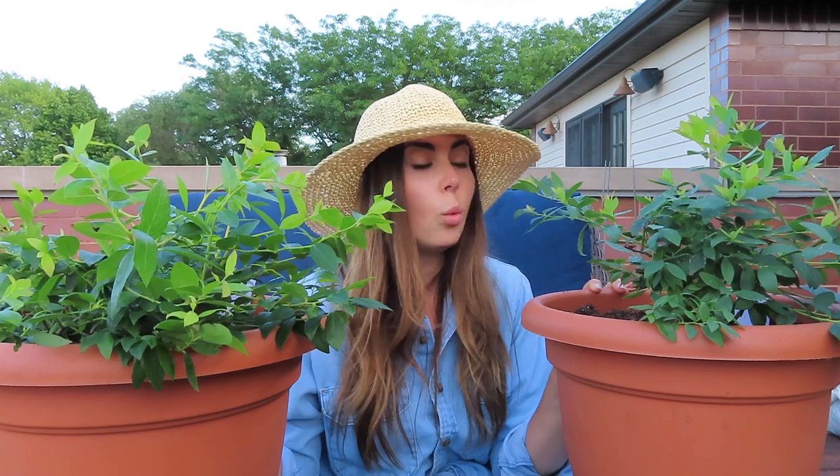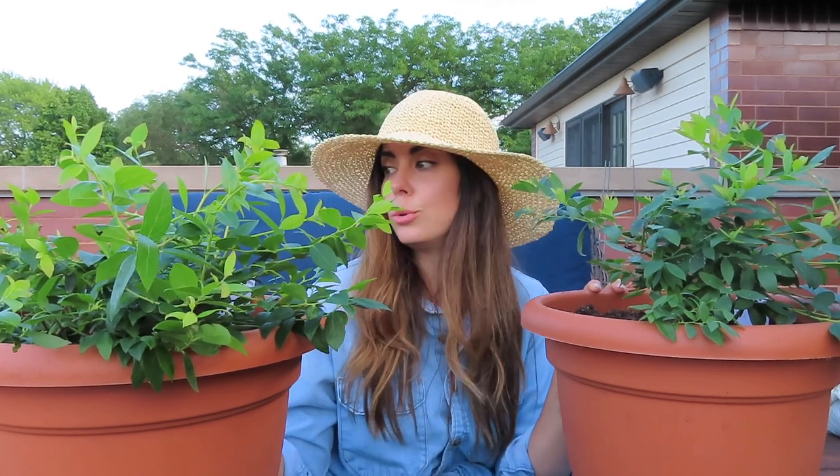If you know of any brands that do trees specifically for containers, I would absolutely love that. I've seen some labeled for containers that still say 10 to 15 feet tall, which is way too tall, so I need something even more compact. Dwarf fruit trees might be a good search term — let me know if you have any recommendations. Then I'll water these in and show you where they end up.